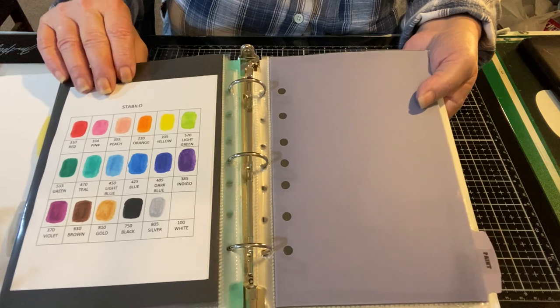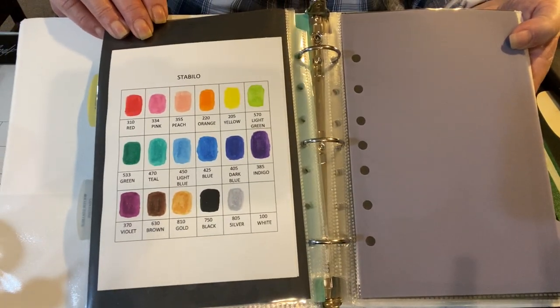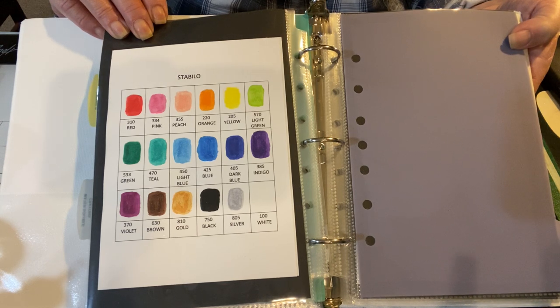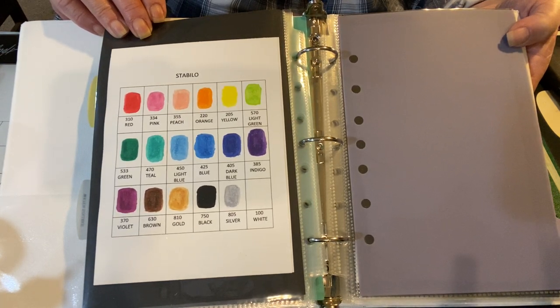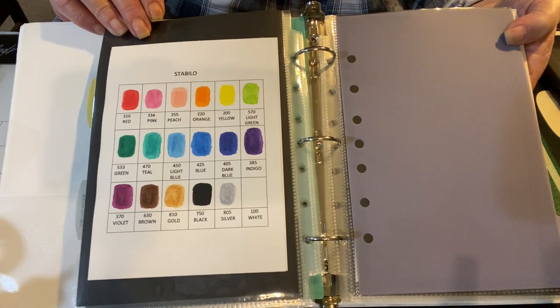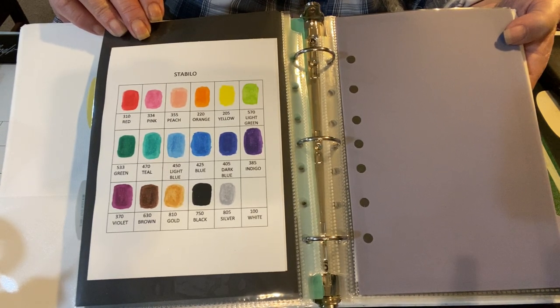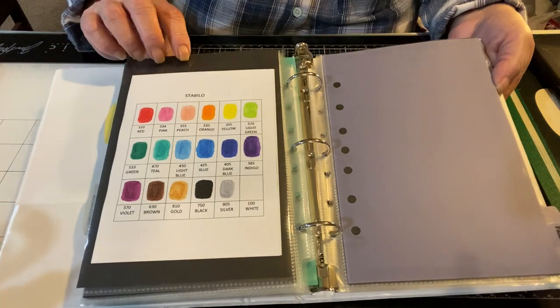Last up, the Stabilo — I think that's how you say it. These are like a kids' craft item. I saw Marta on Marimretti Small Art demo these and they look fantastic — I love them. I go to these all the time. I don't know if they're better than the others, but they are big and chunky and I love to play with them.